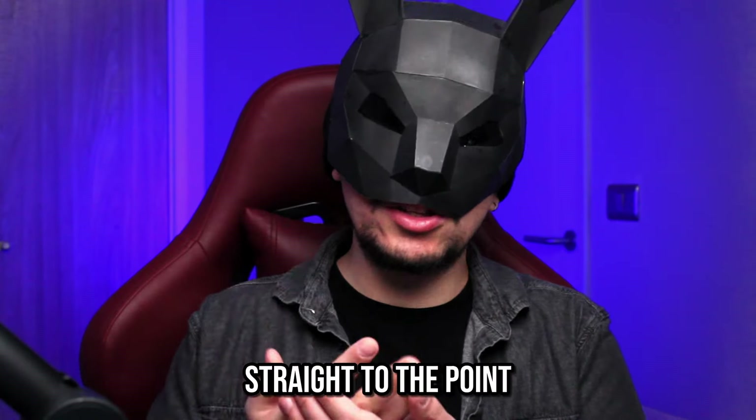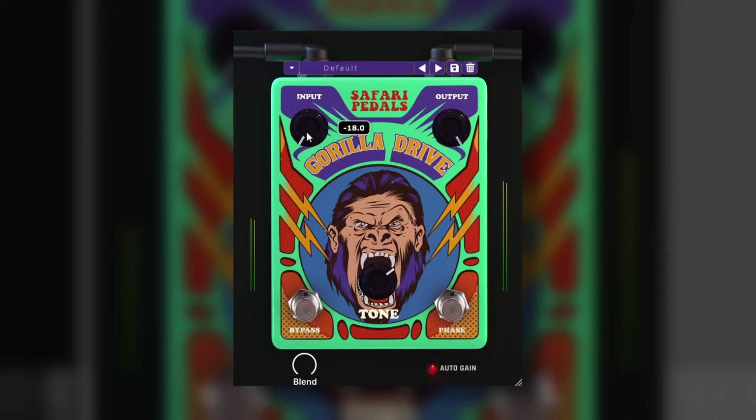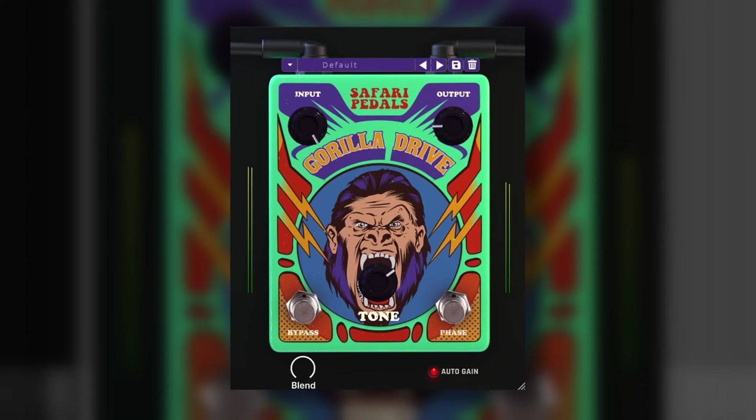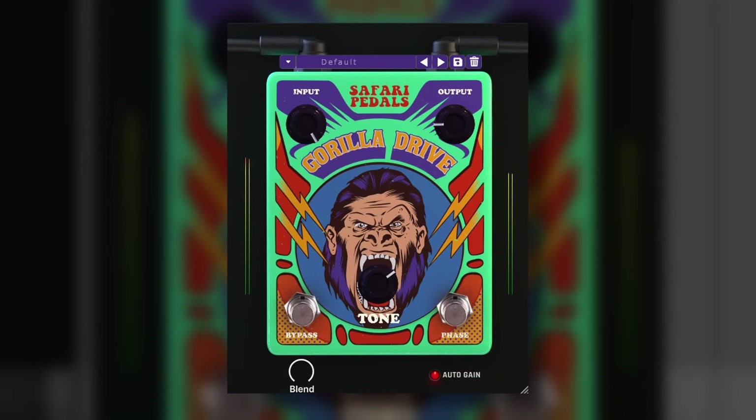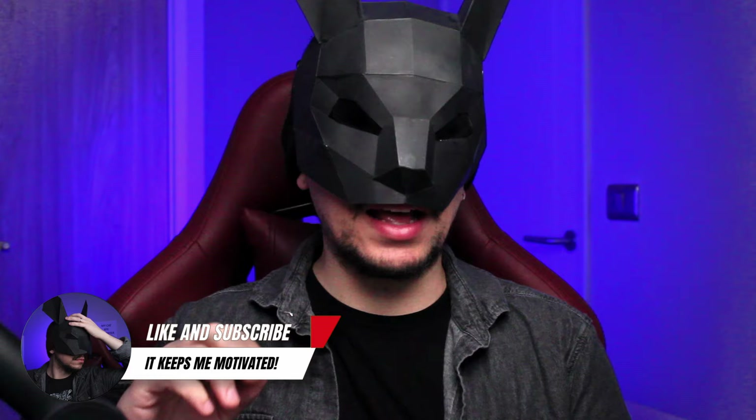Today we're going to check out plugins that go straight to the point, like this Gorilla Drive. It has an input and output, a tone knob, bypass and phase flipping, blend which is mixed and an auto gain option. And that's it — and it sounds great!